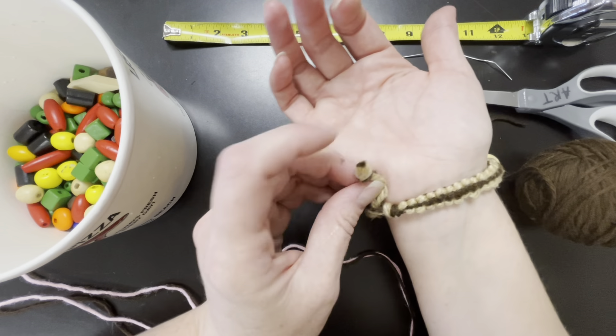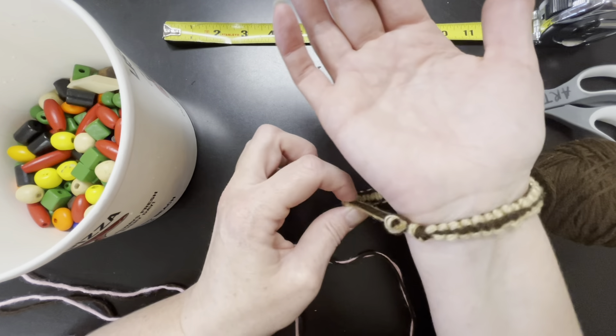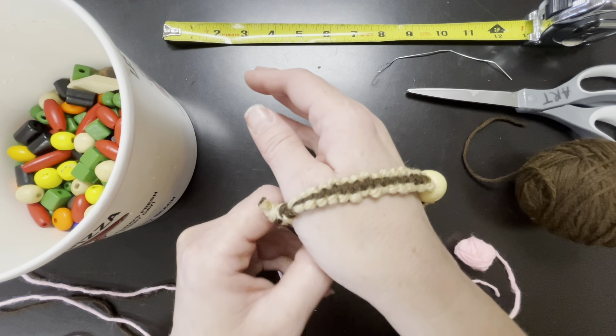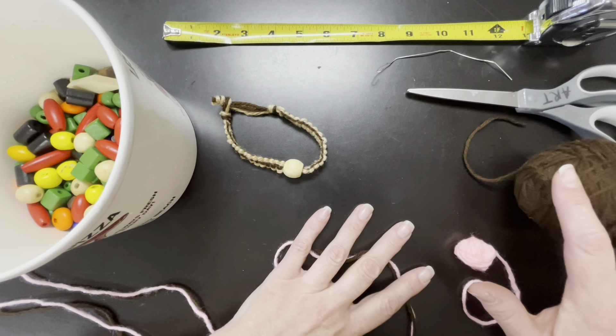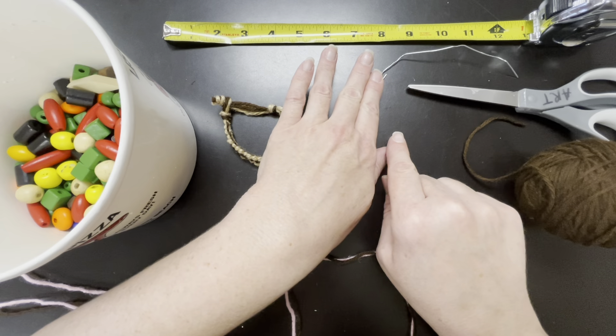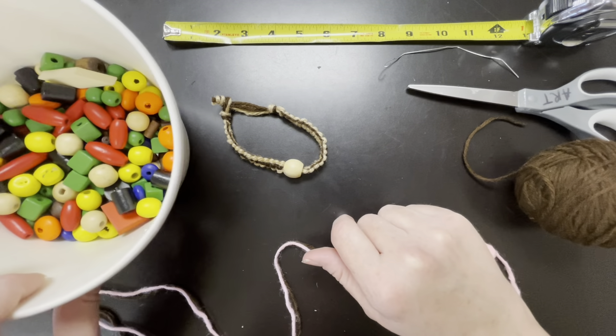This kind of clasp is there so that you can take your bracelet on and off. The supplies we're going to need today are yarn or some sort of string, scissors, a modified paper clip to help us hook and pull it through, a measuring tool, and possibly decorative beads.